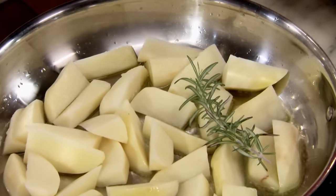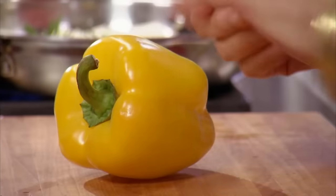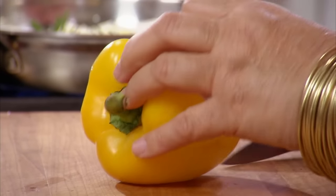Let's put one, two sprigs of rosemary — rosemary and potatoes, another marriage made in heaven. And peppers. These are nice, certainly — a bell pepper.